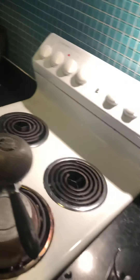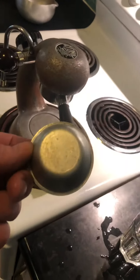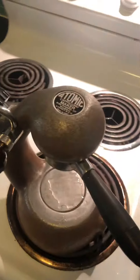Now what we do here — normally your beans are the thing that will create the pressure. But this is just a blind basket. It sits in there and does the same thing as the coffee. So I'm just going to put that in. As you can see, it's just going in, and that has created a seal.